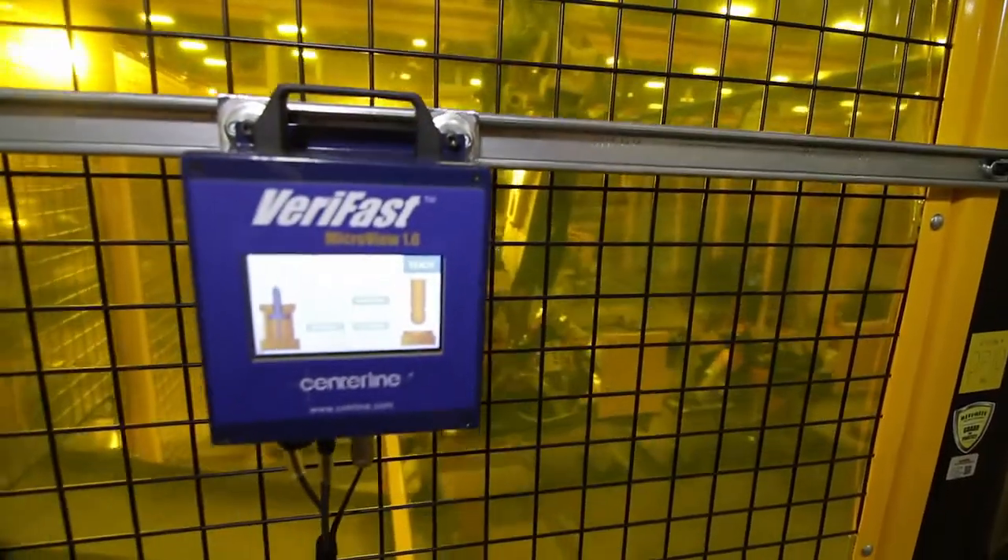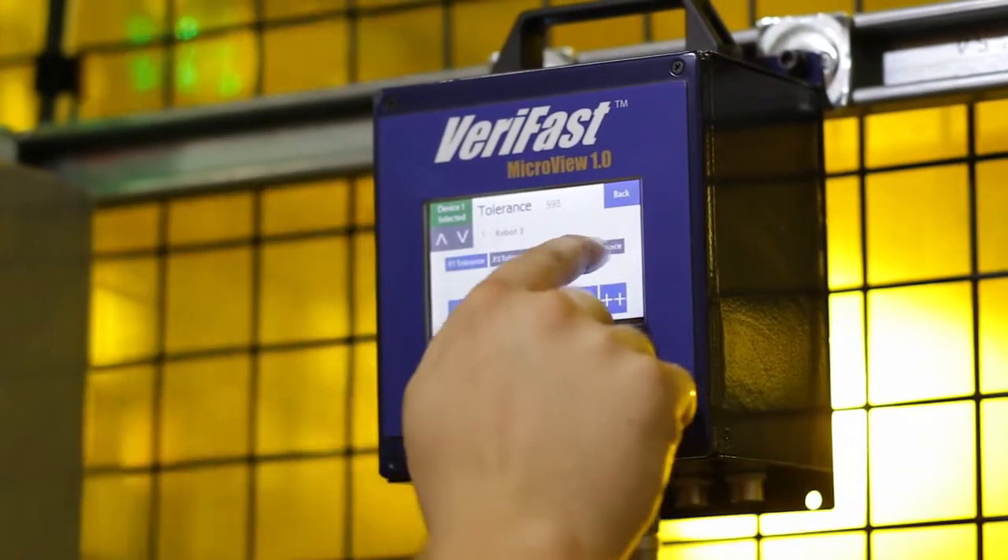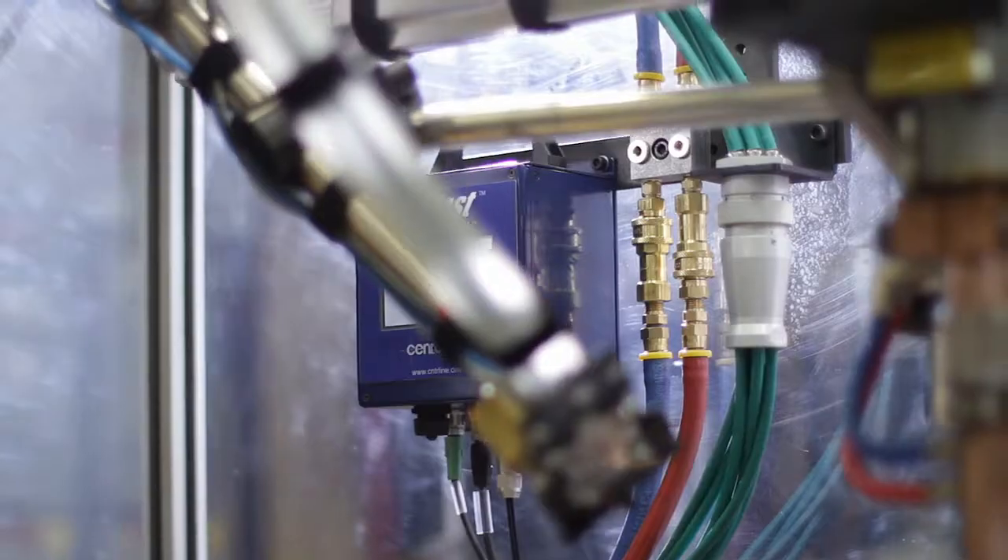One thing that robots don't do well is deal with external analog inputs. So what we're able to do is put the MicroView on that. It'll do the processing for the LVDT and then communicate directly just through a digital signal back to the robot itself to proceed or not proceed.